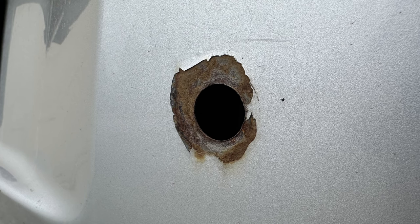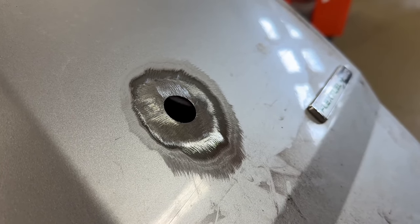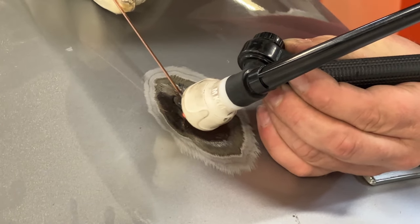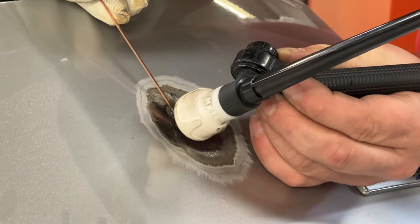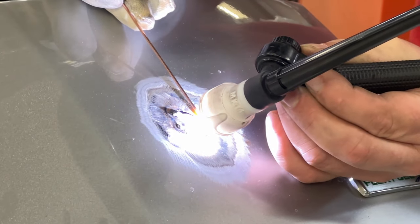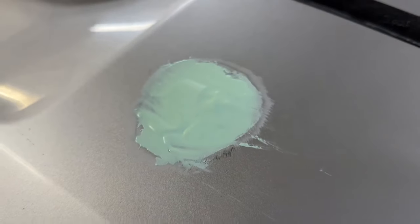We start by grinding away the metal — we had to take quite a bit away on the front and the back. You want to make sure all the rust is gone. Then we created a little circular patch that we're TIG welding in. TIG welding is nice because it keeps the heat down and you can work in small increments — walk away, let it cool, come back. You could do it with a normal welder, but TIG worked well.